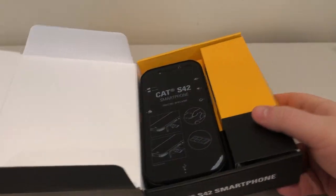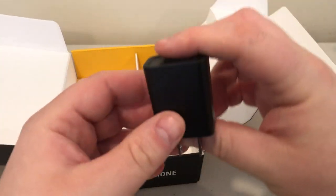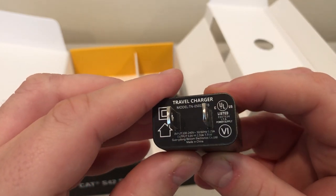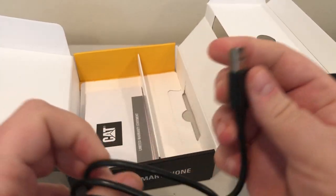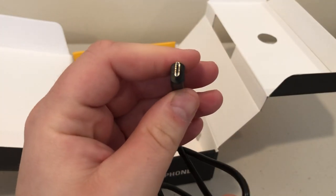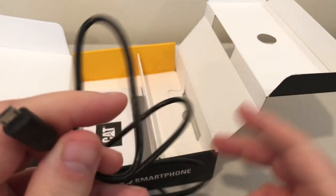I tore the box a little bit but I did not need a knife, which is nice. We have the phone itself — we're going to put that to the side and see what else comes in the box. We have a USB Type-A charger, a travel charger, but obviously you can use it at home too. This is a standard USB Type-A AC adapter, and then we have a Type-A to micro USB cable. This is becoming less common nowadays as companies tend to move more towards USB Type-C.